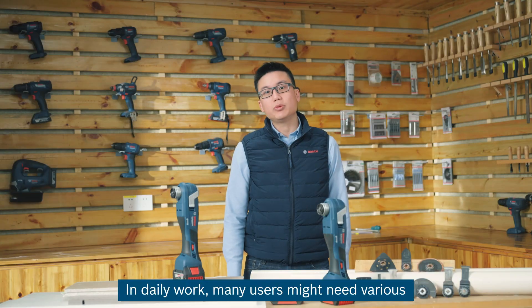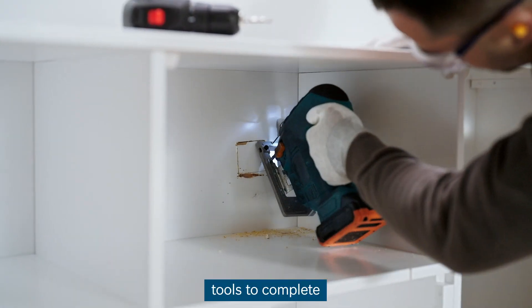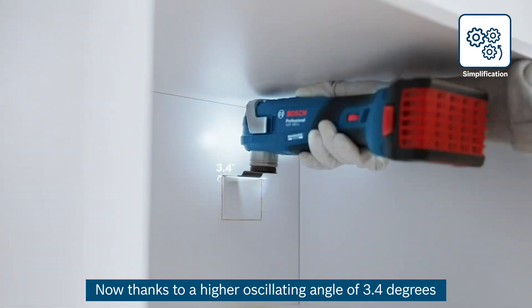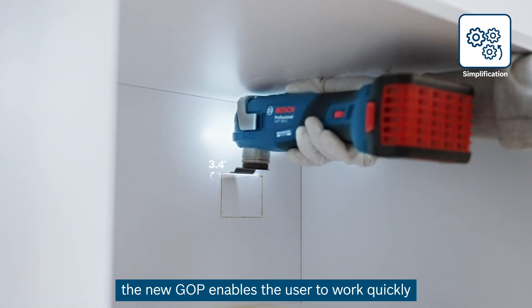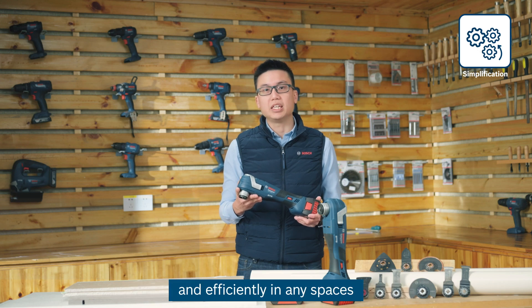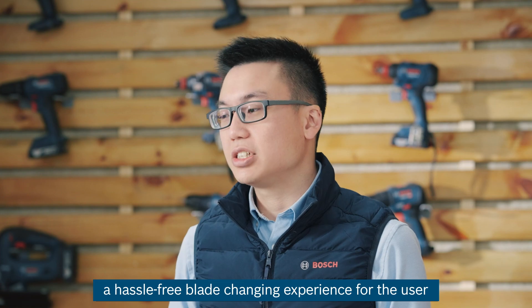In daily work, many users might need various tools to complete their work in confined spaces. Now, thanks to a higher oscillating angle of 3.4 degrees, the new GOP185 enables the user to work quickly and efficiently in any space.